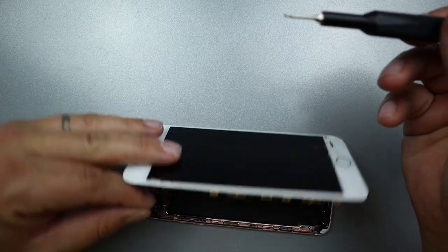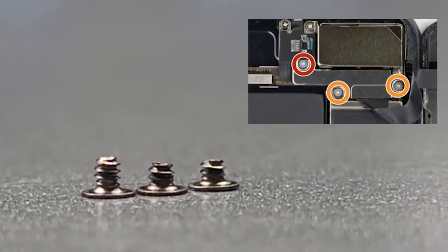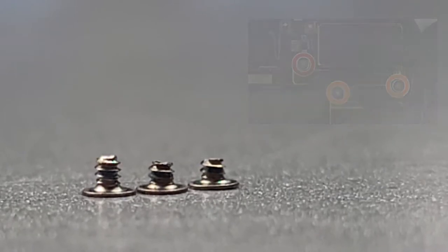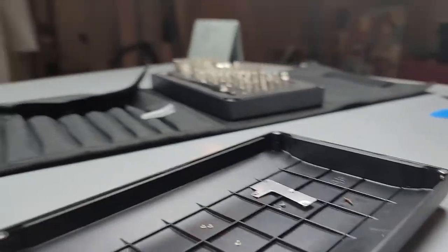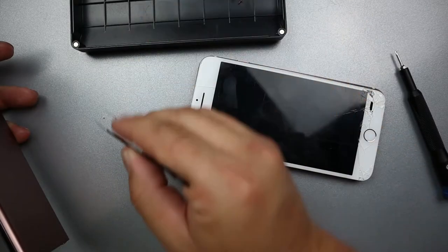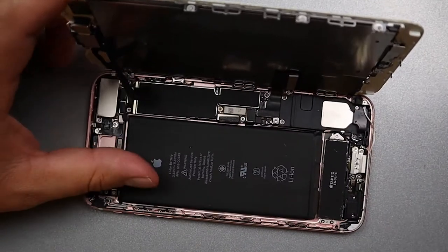Now on the shield plate holding down the front camera, one of the screws is a little bit longer than the other two, so you'll want to keep track of where that screw goes. If you have the iFixit repair kit, the driver set comes with a lid that you can use to separate the screws and keep track of which goes where — I recommend using that to your advantage.